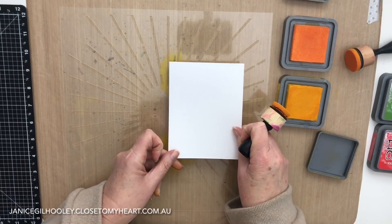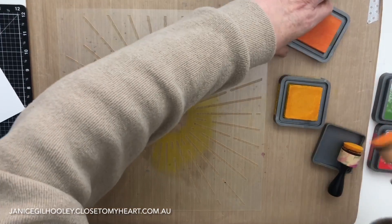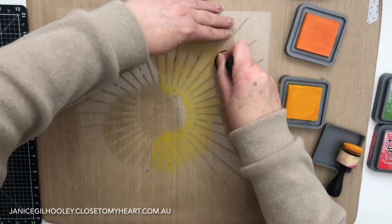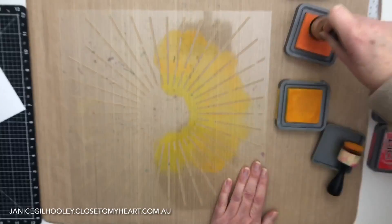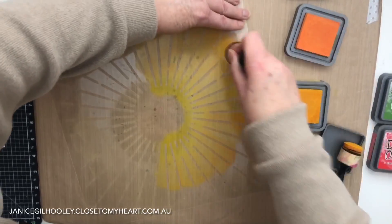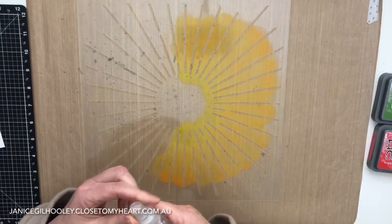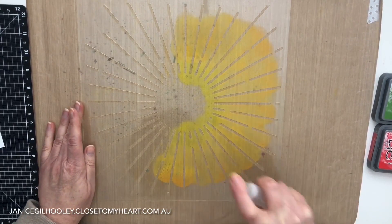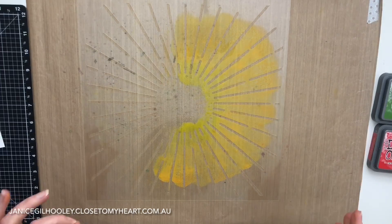For the first card I'm going to use Mustard Seed and Spiced Marmalade, and I'm going to put my ink directly onto the stencil. I've already decided to do this off-center a little bit, so I want to bring in some of the Spiced Marmalade as well and blend that in. I don't have to worry about the colors being totally blended properly because I'm going to spritz this with some water - I've got a cheap dollar shop spray bottle - just to activate all of the distress oxide inks.